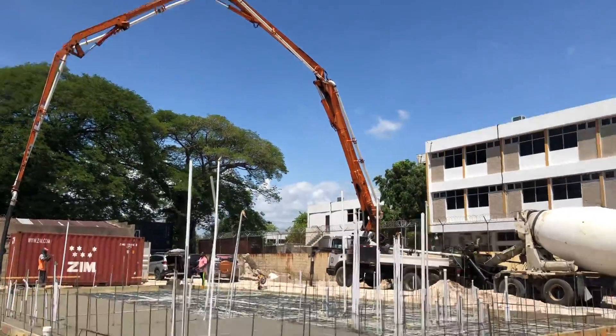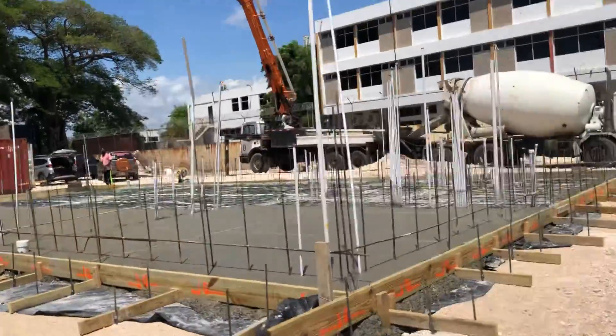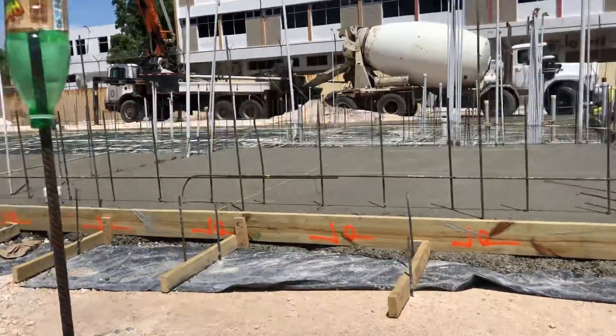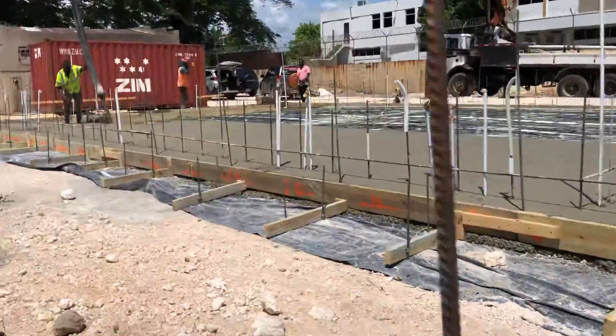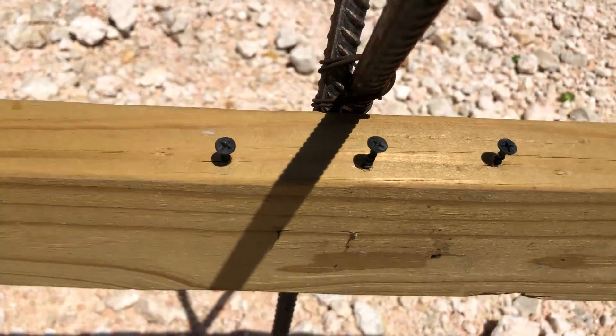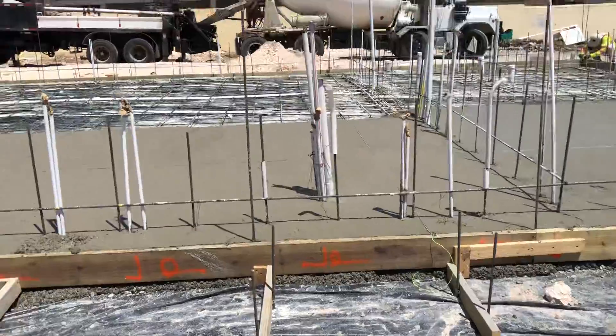That's a boom truck over there. This is up to five concrete. These guys, they are very well-mixed concrete. That's what we spread on the floor. This is our profile board right here, and the wall that we are going to put here is the orange wall — up to the 16 wall.